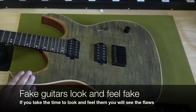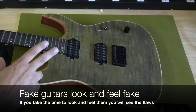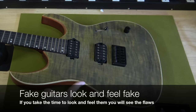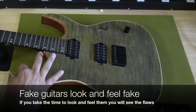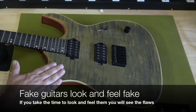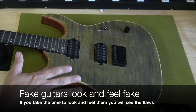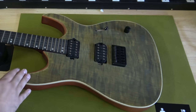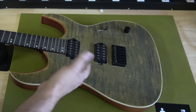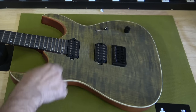The first thing is this has a veneer top. Real Mayonnaise guitars do not have plastic binding — they have an actual quarter-inch piece of maple on the top. That's the first sign of a problem. However, because Mayonnaise is a custom company, someone could have requested binding and a veneer top with an all-mahogany body, so that alone doesn't confirm it's fake. It gives you a sign, but not a definitive answer.